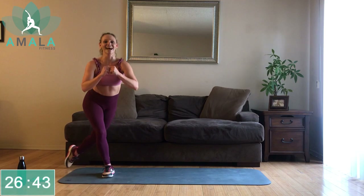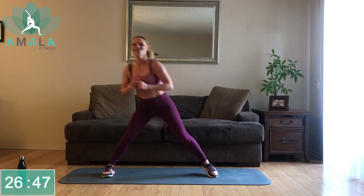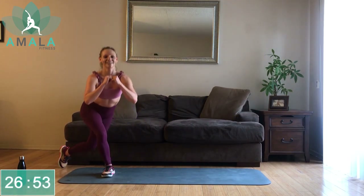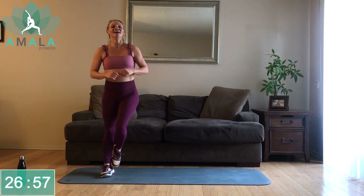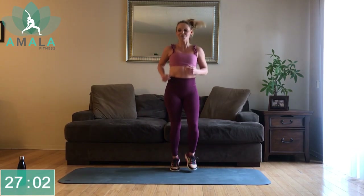We've got three more exercises after this in the set, and then we've got a rest and we're on our home stretch with our final set. You guys are doing great — we're more than halfway done. Keep pushing, you're going to thank yourself after this workout. Jogging here on the spot, keeping that heart rate up.